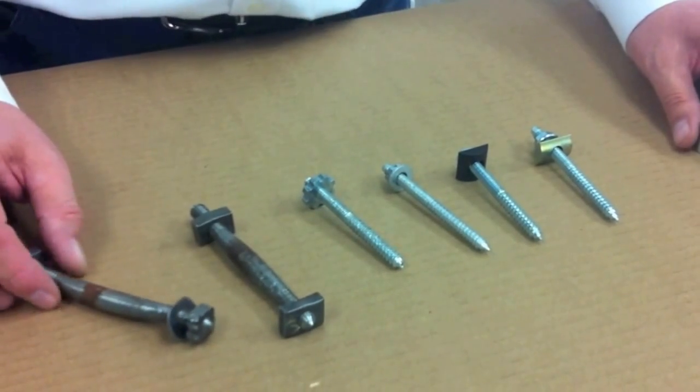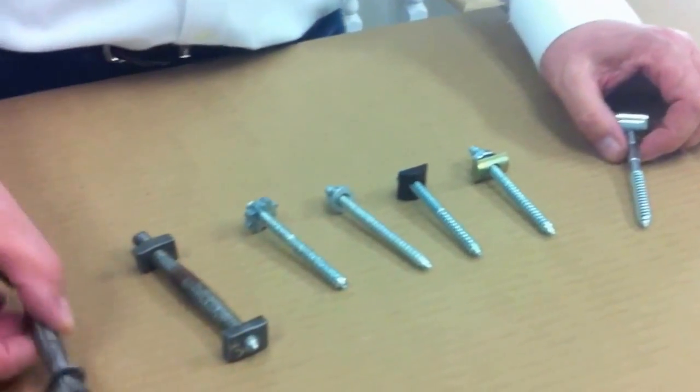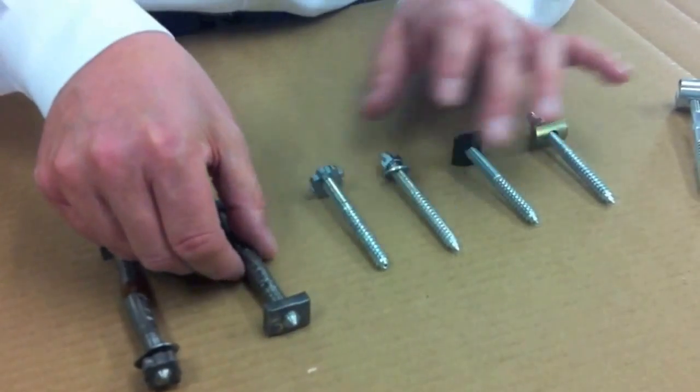Rail bolts have not changed much in the last 200 years with the exception of the new UT Zip Bolt Rail Bolt. These are some samples from rails and through the ears. This is one that was used in the 19th century.